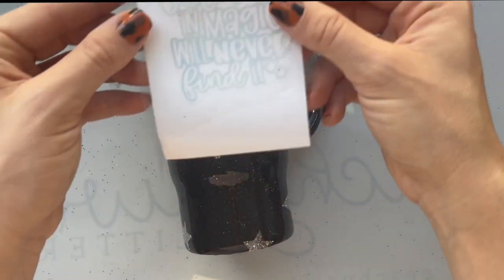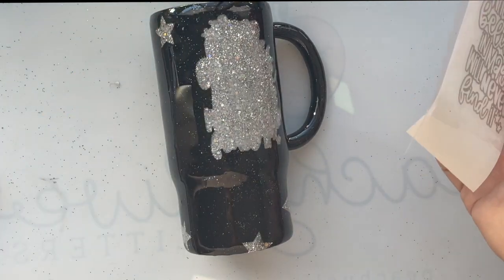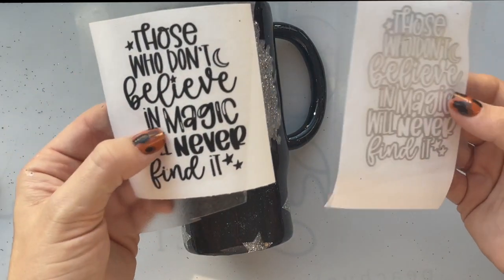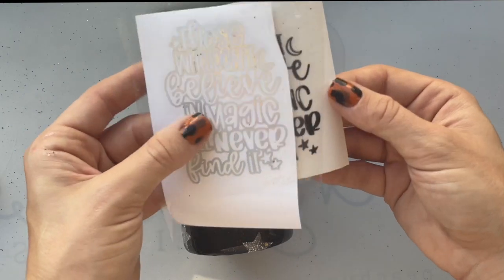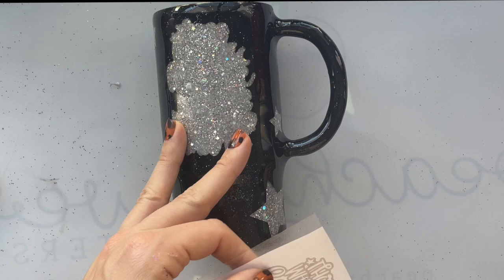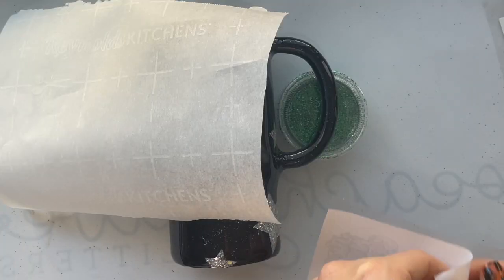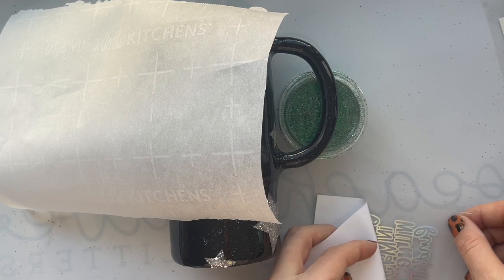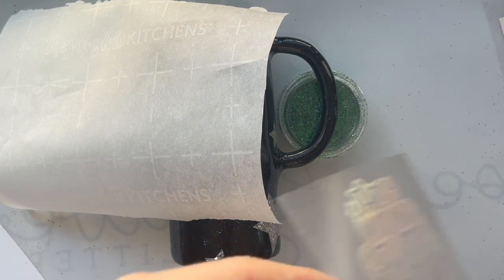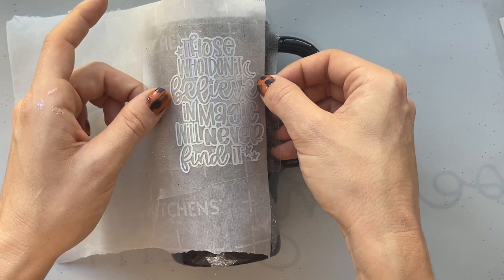After that coat of epoxy cures, you're ready to apply your decals. I made this offset decal that's available in my SVG shop — I will link it in the description. What I'm going to do is add the holographic outline first, and then later after that's sealed, go in with the black and put that on top. So it looks like I've layered the text, but I'm doing it kind of backwards just because that's how it worked in my head. You can do it either way.